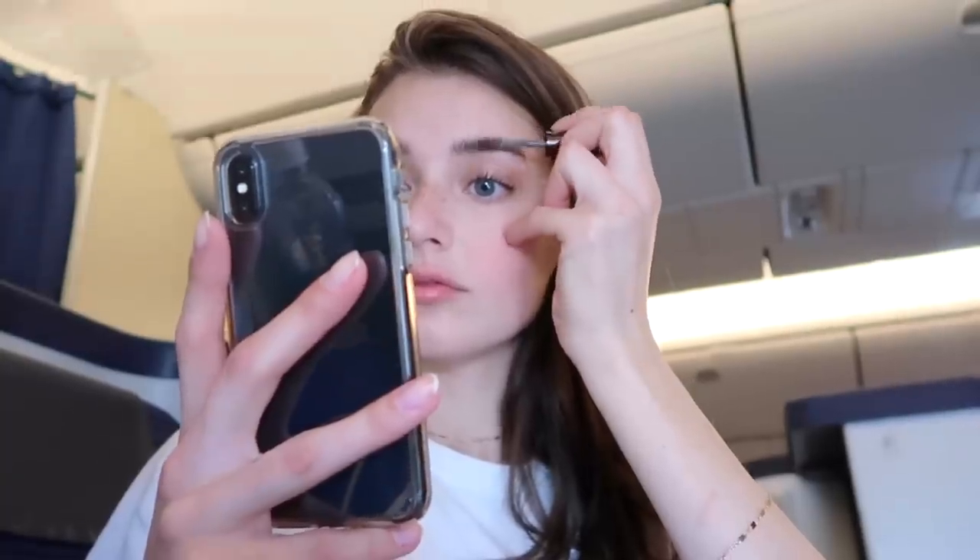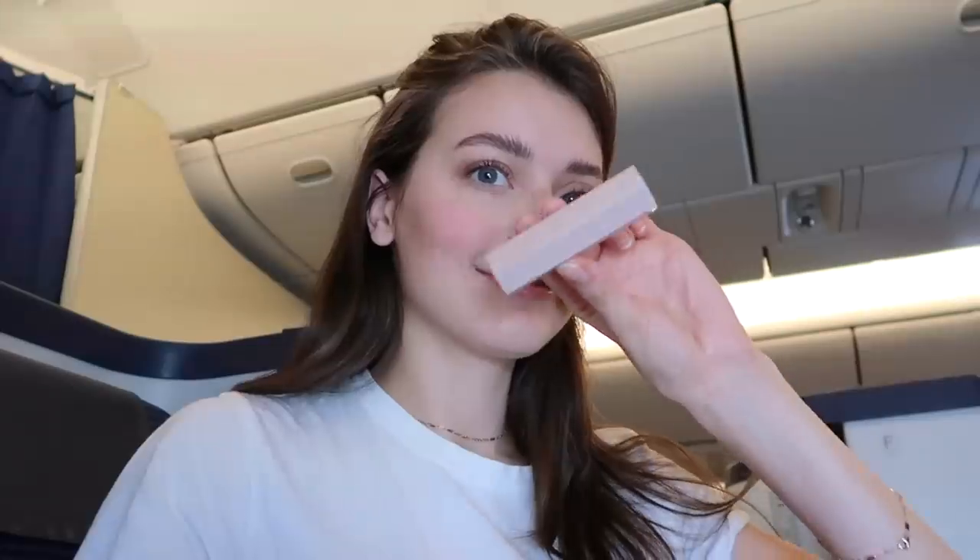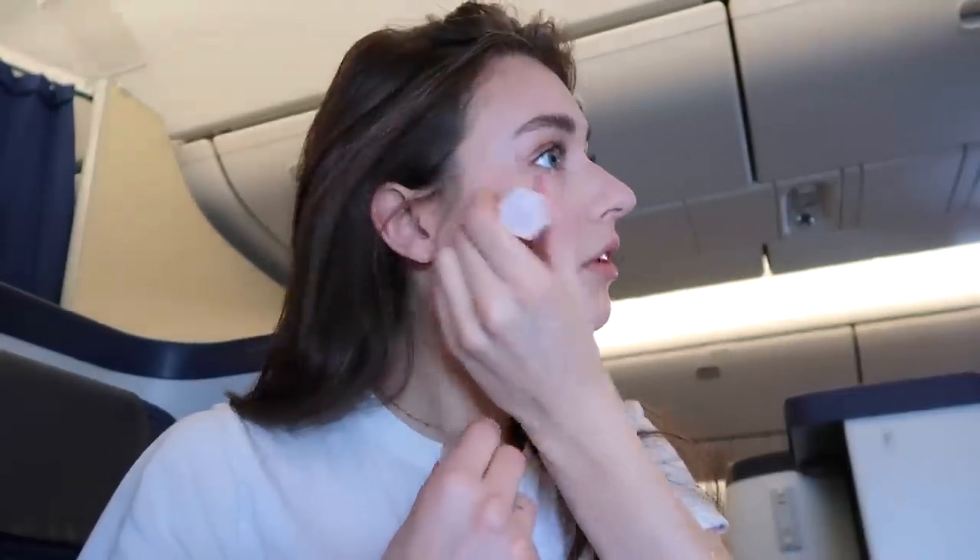For brows, I'm using the Hourglass Cosmetics Arch Brow Voluminizing Fiber Gel in the color Soft Brunette. I cheated on this one too and used my phone, because brows are hard — I just wanted to add a little definition and volume to them. Then I'm going back into another Fenty Matchstick in the color Starstruck, sticking some of that onto my cheekbones and blending it out with my finger, then putting a little on my lips and the inner corners of my eyes.